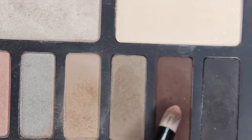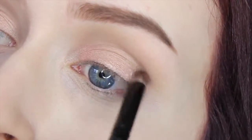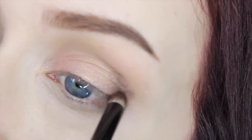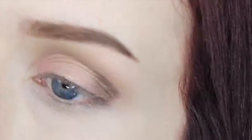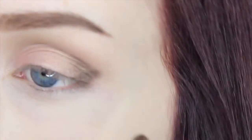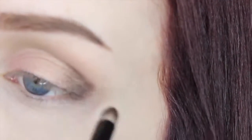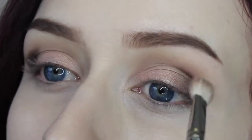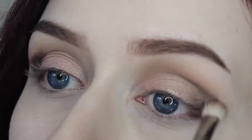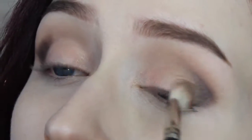I'm going to take this very dark brown called Shadowbox on a little pencil-type brush, find that outer V, and just place that color there. I'm going to push the color into my lid a little bit as well. Once the color is packed on, I'm going to take that same MAC 217 and start blending it out into my crease where we put that first color, and also blend it a little bit on the lid.